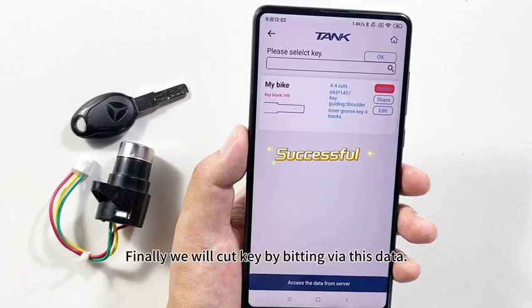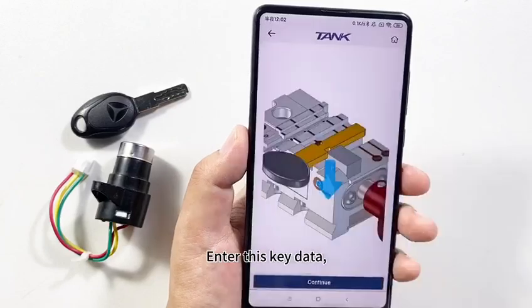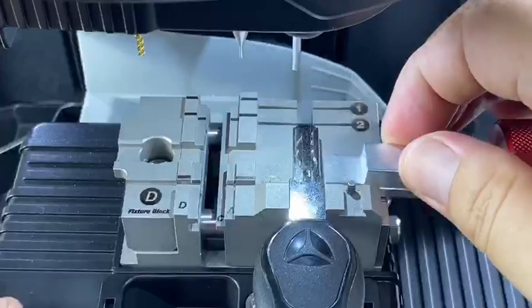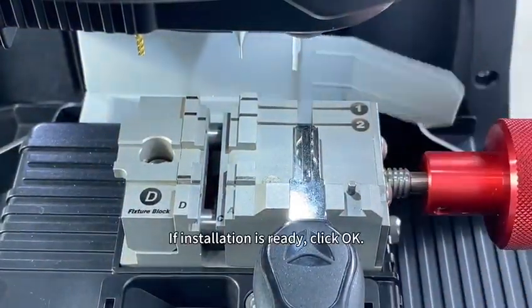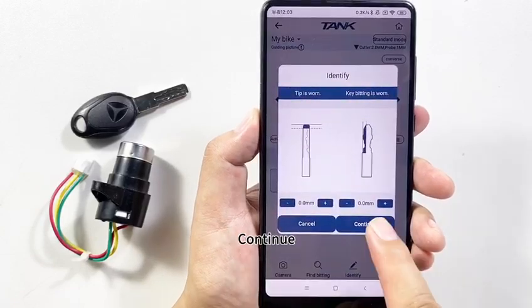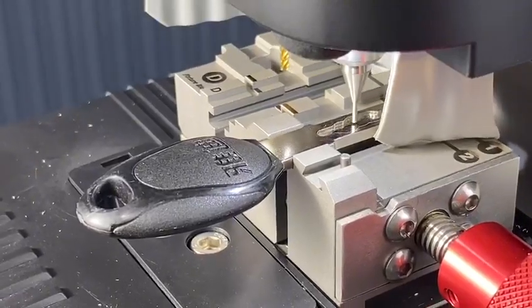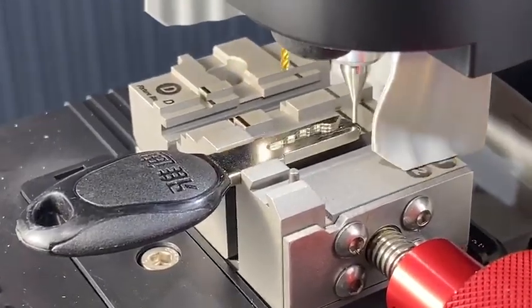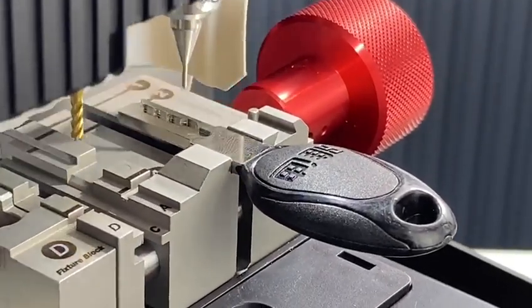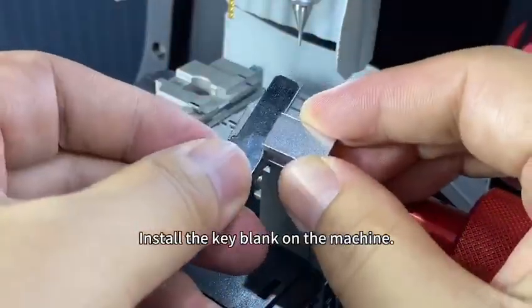Finally, we will cut keys by bitting using this data. Enter the key data and install the original key on the clamp. When installation is ready, click OK, then click Identify, then Continue. The machine is decoding the key. Key bittings appeared — install the key blank on the machine.